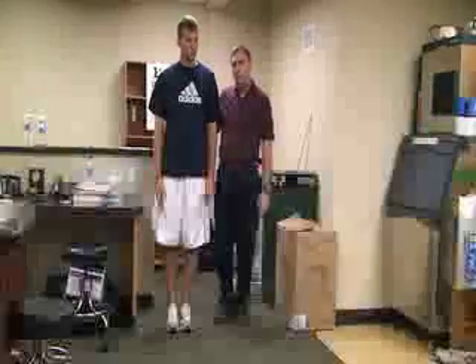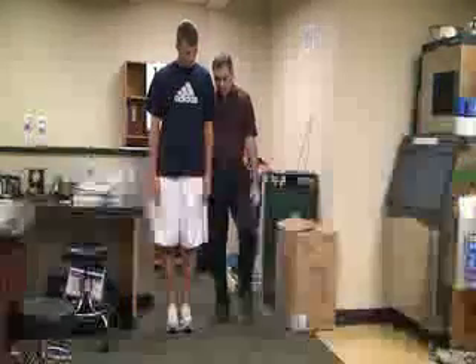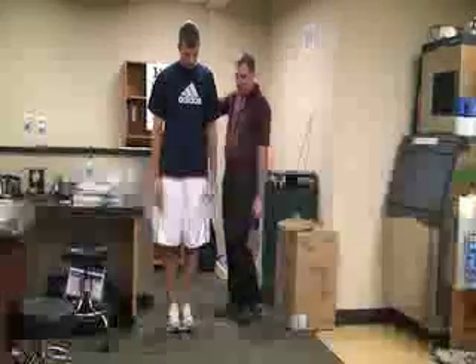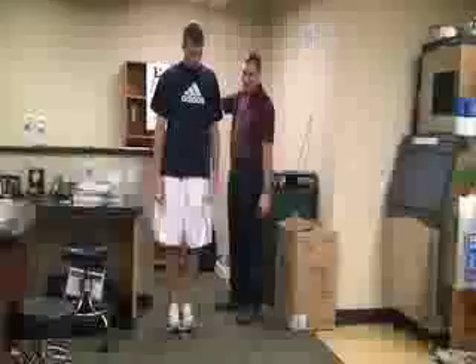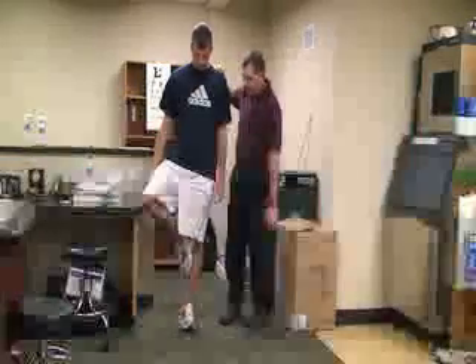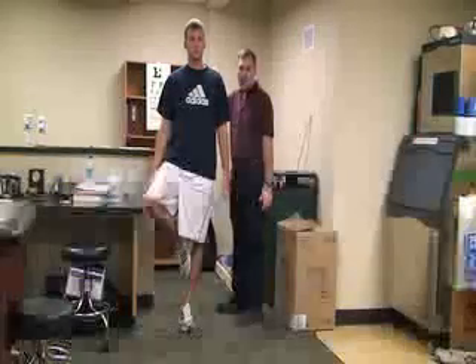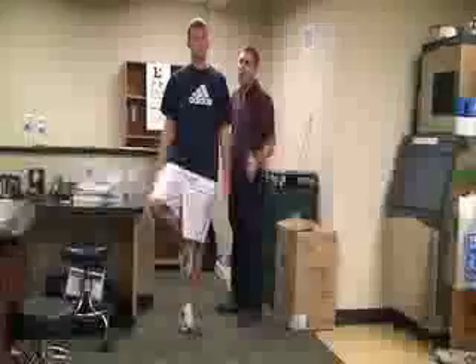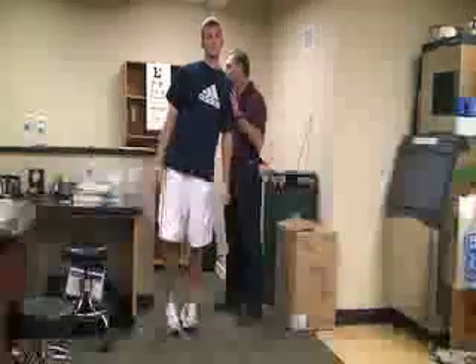That's the Romberg test. Another test is called the stork stance. For this one, he's going to place his right foot along his left knee, or vice versa. That's called a stork stance. Again, with his eyes closed, stay close to him to see if he loses his balance for any neurological signs.